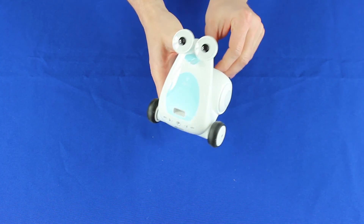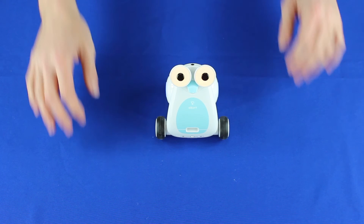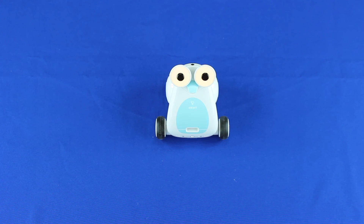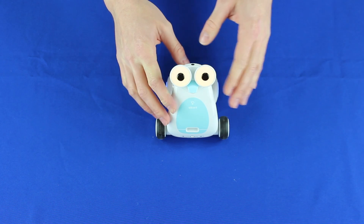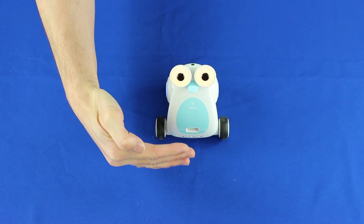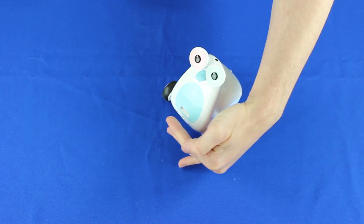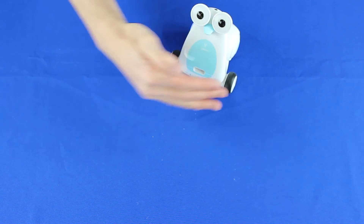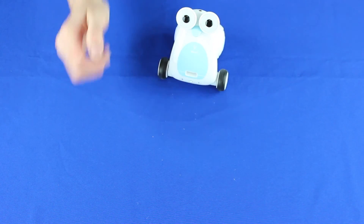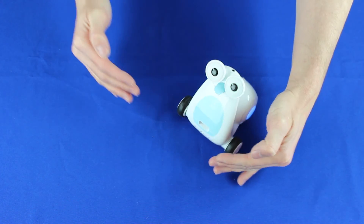If you switch him on straight away and keep him there, the first thing that comes on is the automatic mode. He's got two proximity sensors on either side, left and right. If I put my hand in front — there we go — that's right and that's left. So that's just the automatic mode; he's working straight out of the box and getting up to mischief.